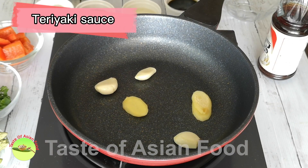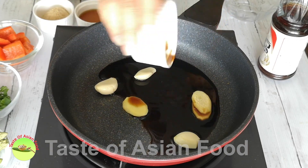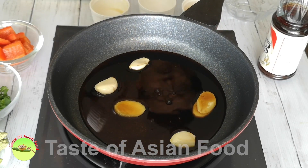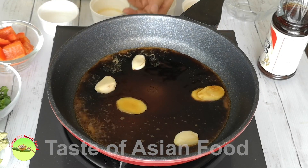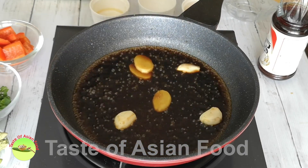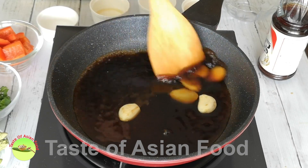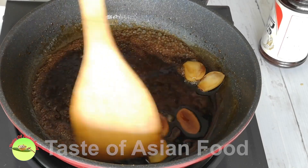It constitutes the teriyaki sauce, by cooking all the ingredients required in a pan and reducing the volume to half.